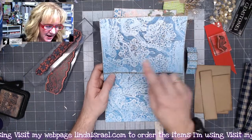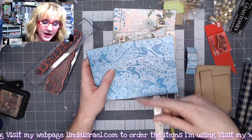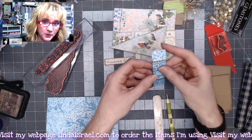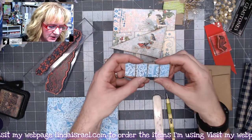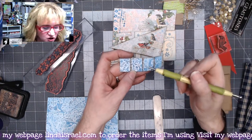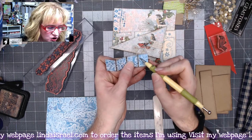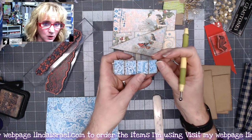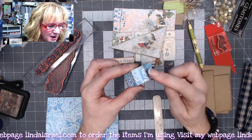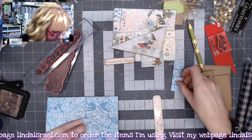Out of the eight-and-a-half by eleven sheet of paper I cut this to be a seven by ten and then folded it in half and went around the edges with distress ink walnut stain. I had a strip left over that I cut to be three inches long, then I scored in the center at one and a half inches and then at three-quarters of an inch from each end. I scored and folded them to mark where I scored.